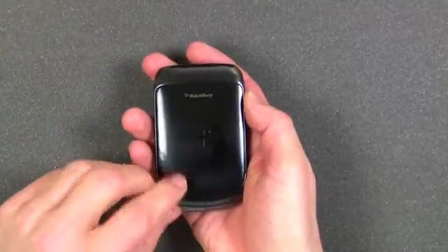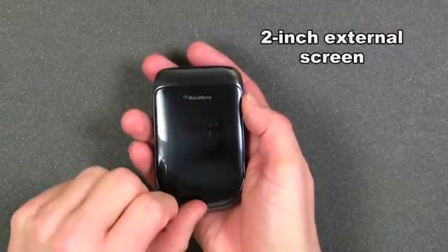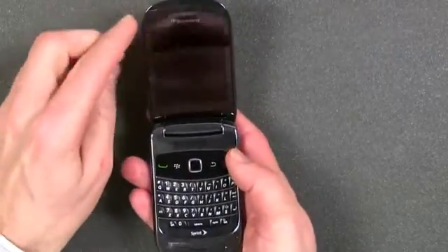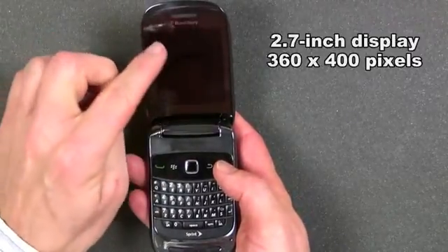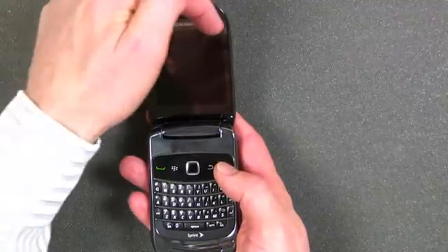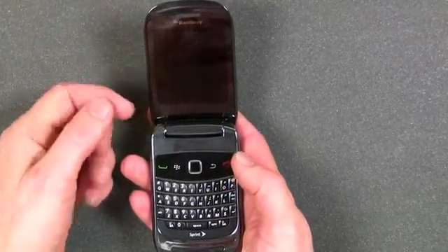Closing the lid again, on the outside there is a 2-inch diagonal LCD screen so you can get information outside the phone. Inside, this is a 2.7-inch LCD display with a resolution of 360 by 400 pixels.